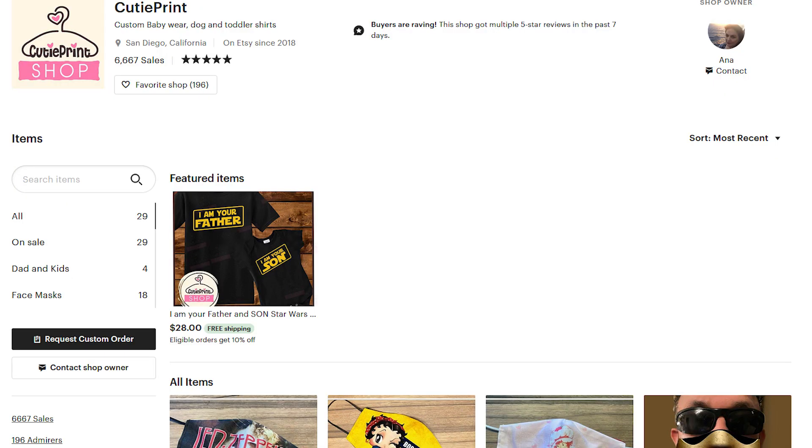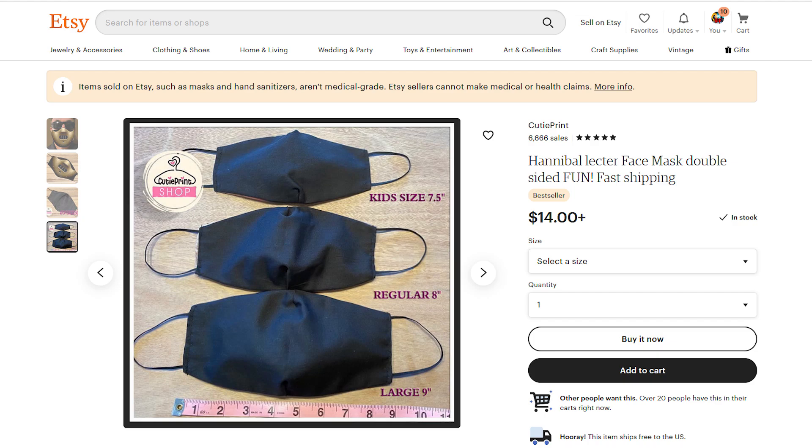This is by Cutie Print. They make a Scorpion one, they make all sorts of other characters including Jason Voorhees and stuff. Let's go ahead and open this up. There are three different sizes: a regular size which is what I have here, a smaller size, and a large one for people with very large faces. Let's see what we've got inside.